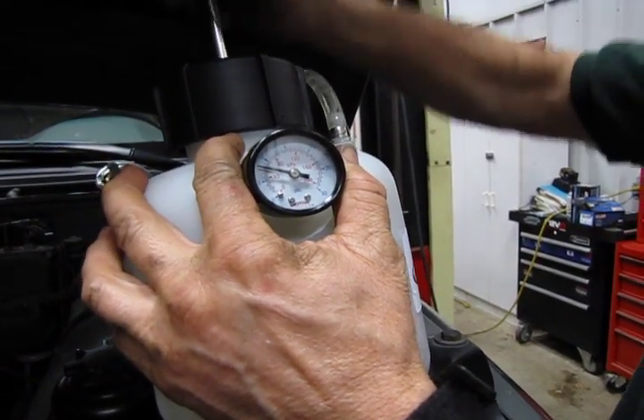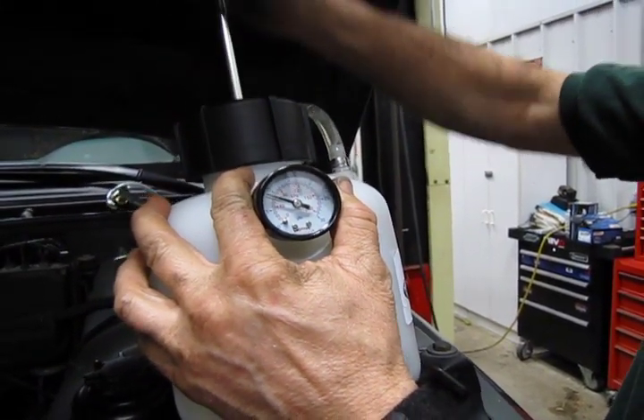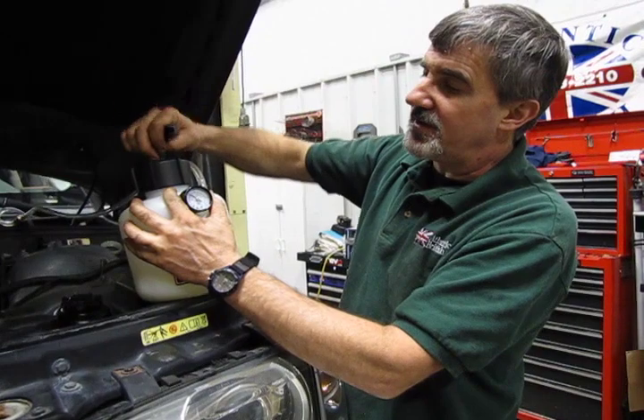Start from the furthest point from the master cylinder and work your way forward. You're going to start at the right rear, then left rear, right front, and then left front. It doesn't hurt to go back and crack the rear ones open one more time after that, just to make sure you've got everything out.